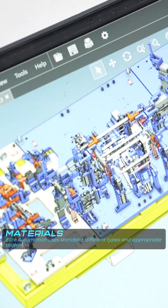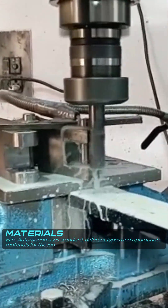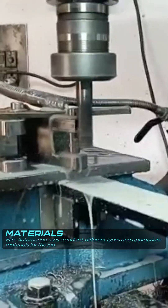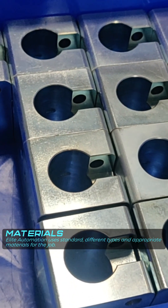Going into the flexibility, we basically design the fixtures however you need them. Whatever materials you want to use, we also have our own standards. So don't worry if you don't know what materials you need to use — we use all different types of materials and we use the appropriate material for the job.